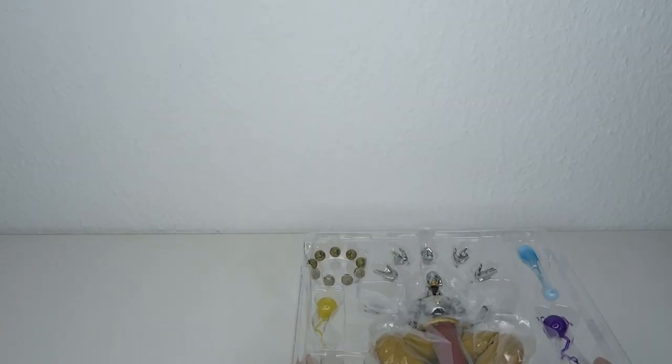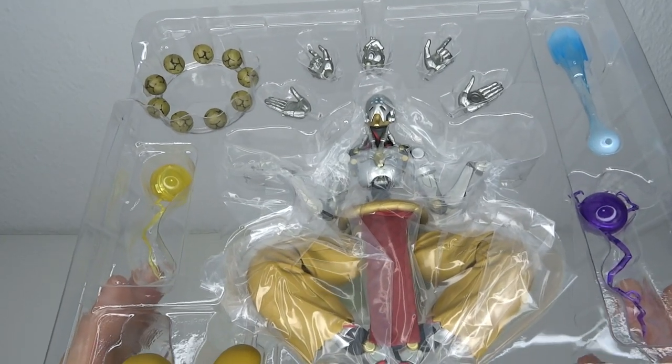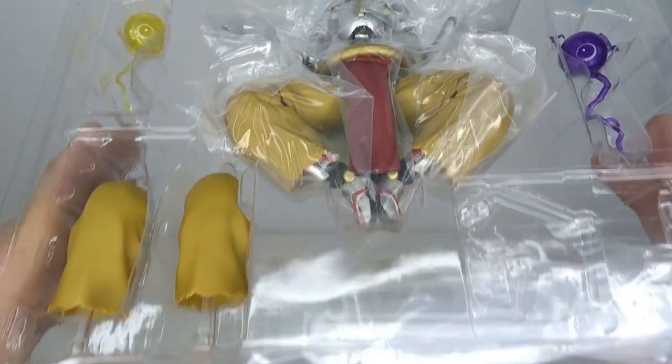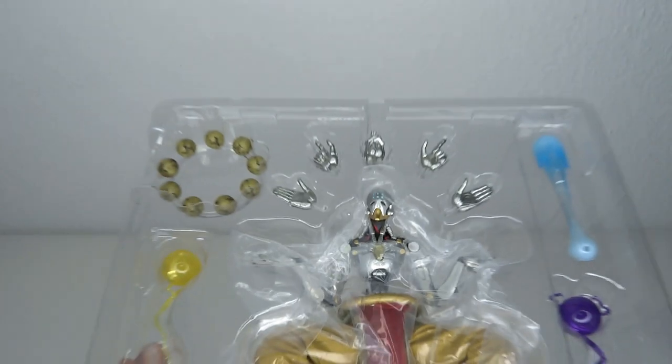Let's have a look. On a side note, I really like how this is packaged. If you want to keep him in the box, this is actually a pretty cool display with the hands floating over his head. Kudos to that.